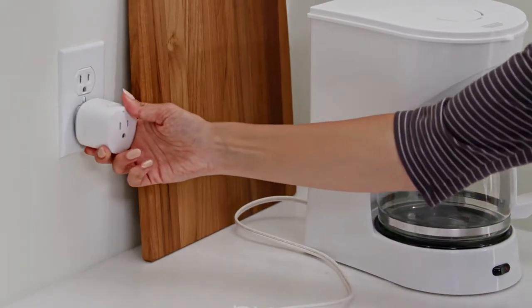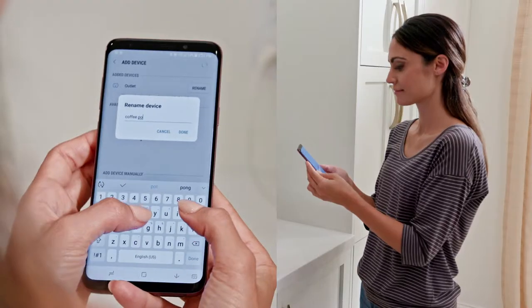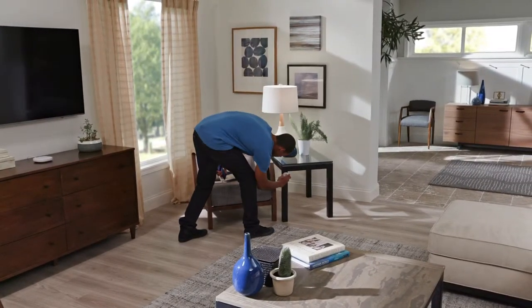Set up smart outlets one at a time. Plug the outlet in within 15 feet of the Smart Hub, add it, and complete the setup. Once they are paired with the Smart Hub, you can move your SmartThings where you need them.